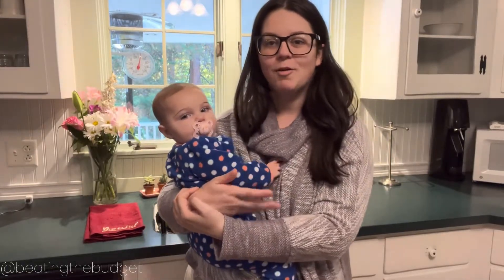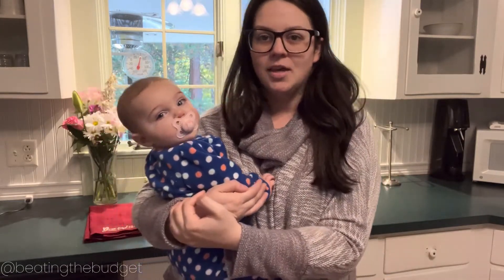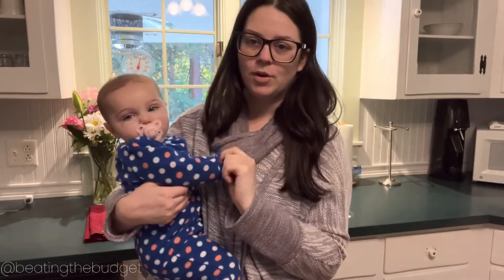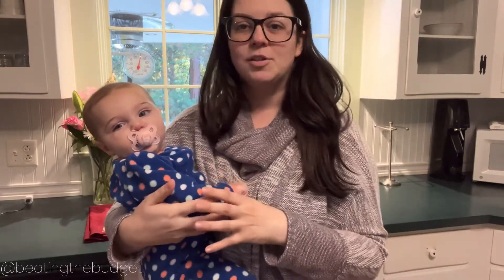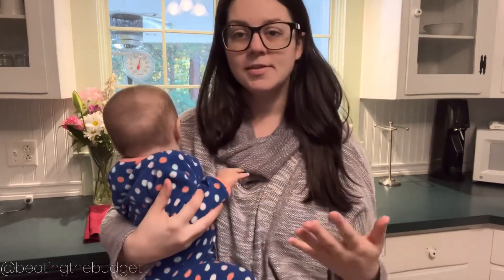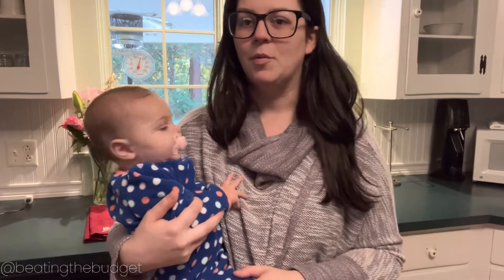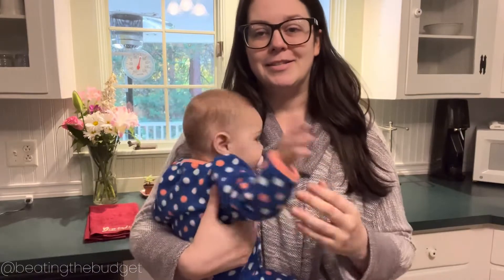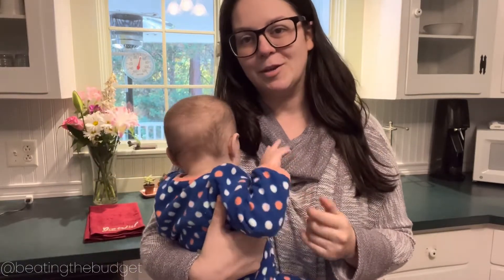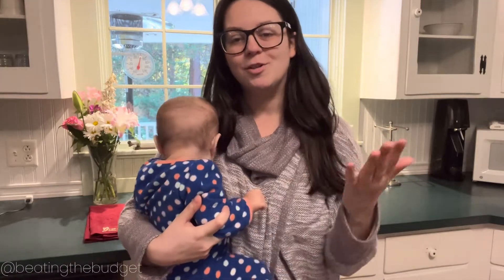Hello and good morning budgeters, welcome to my country kitchen. My name is Christina and today we're going to be processing some apples we got from a local apple orchard. I took my kids apple picking, and while it may not be the most cost-effective approach, since we were going anyway it's good to make sure the apples don't go to waste. Spoiler alert: one of the things does not go quite as planned, but I made the best of it.